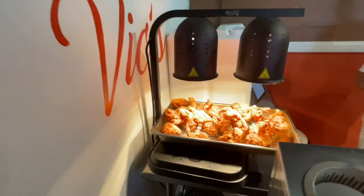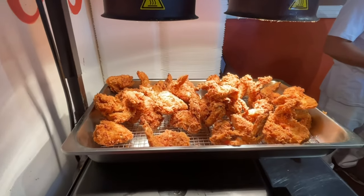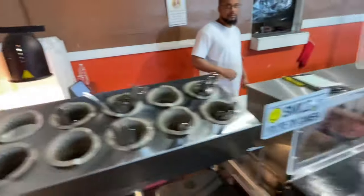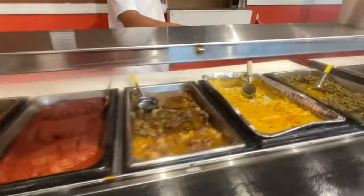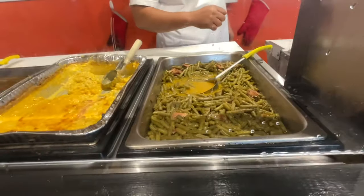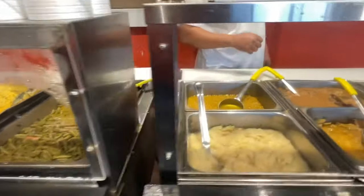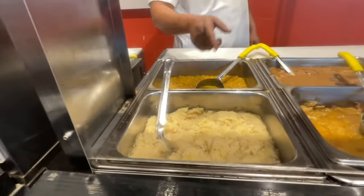We've got to show the fried chicken, of course. I already showed that in my video, but there's a fresh batch that just came out — the whole wing. And a macaroni. Turkey green beans — made with turkey. For y'all that don't eat the swine, they got turkey with the green beans.